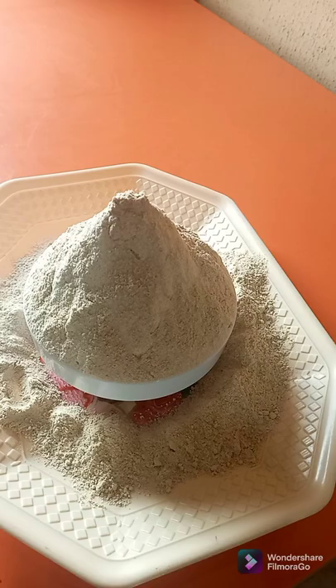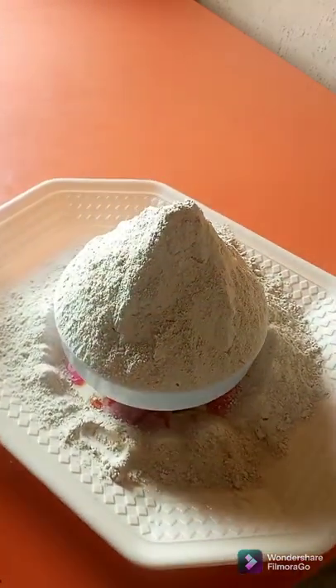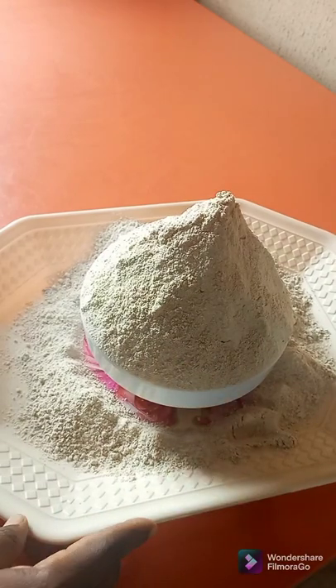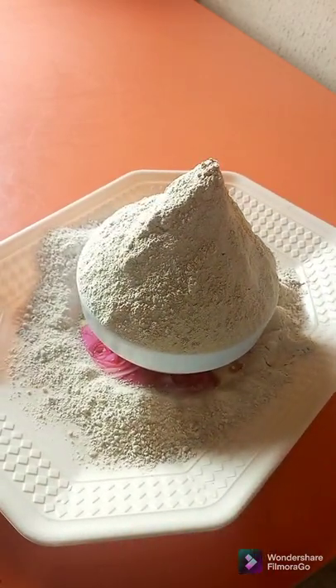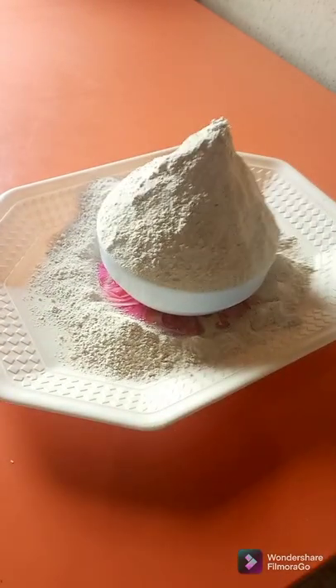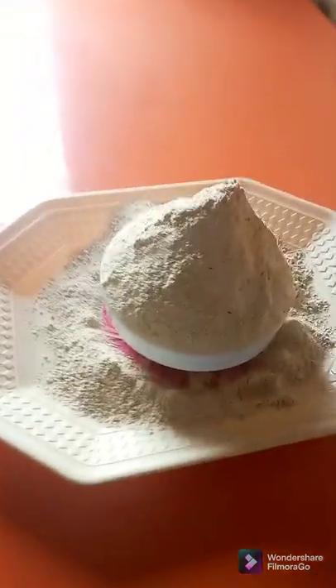So this is our wheat, guys. Our wheat came out very, very well — very nice. I'm going to be pairing this with some Egusi soup.